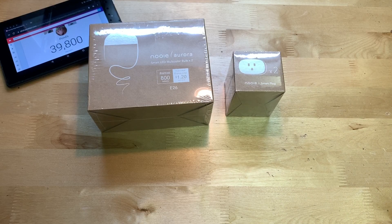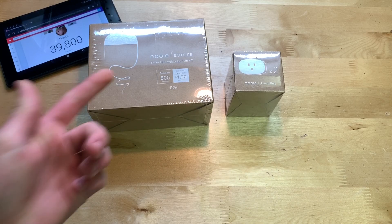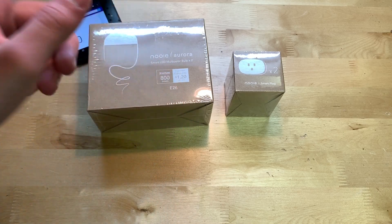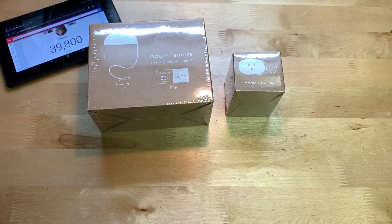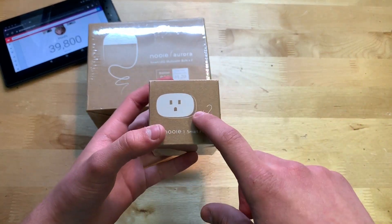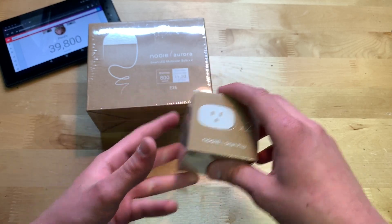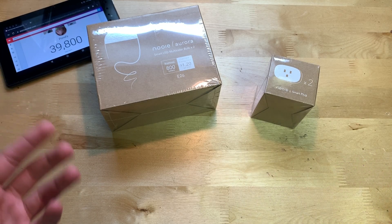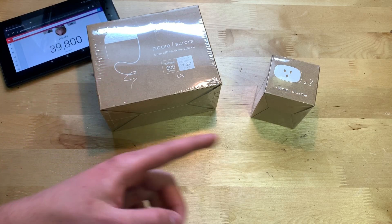Hey guys, it's JD from Ponzo World, and today we're unboxing and reviewing products made by Nui. We're unboxing the smart LED multi-colored bulb — two in the package — and also the Nui smart plug, which also comes two per box. The smart plugs are $20 and the LEDs are $30; links will be in the description below.